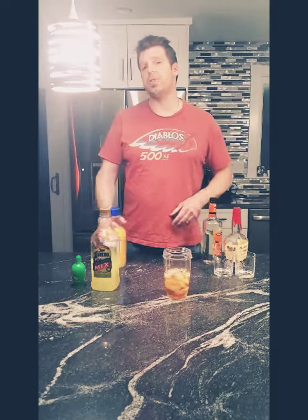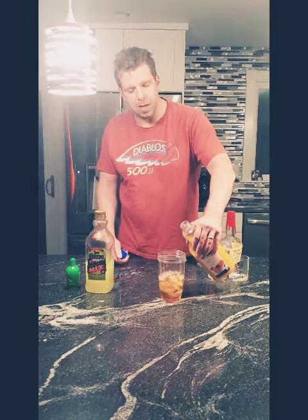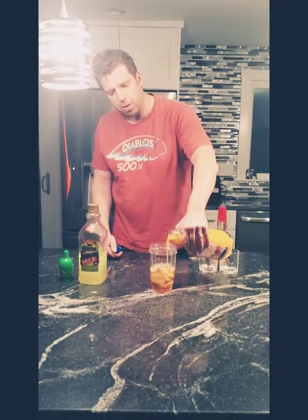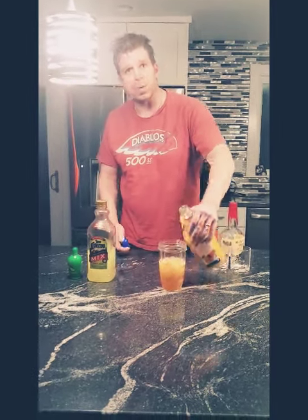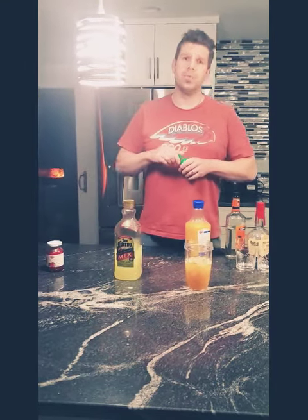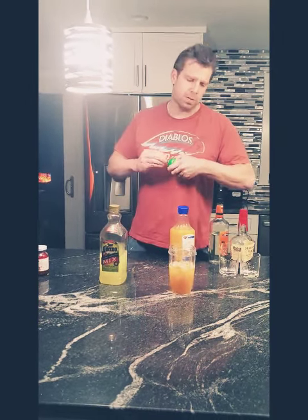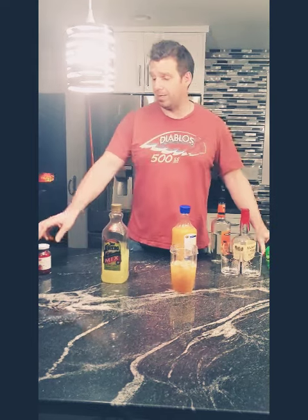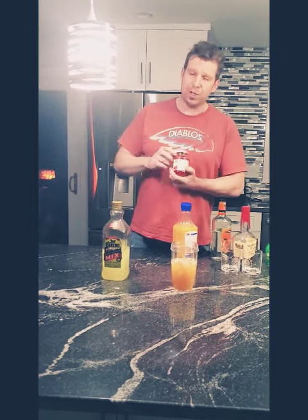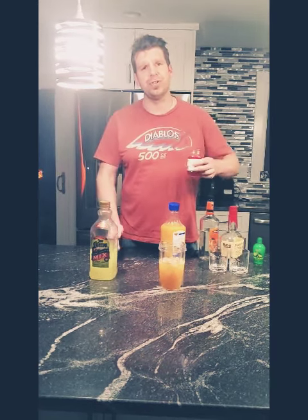We like to add some OJ to get a little bit of a sweet taste — can't rely on the bourbon whiskey for it, necessarily. A little bit of OJ, some lime. Perfecto. And lastly, we have some maraschino cherries. We're not going to put the cherries in here, we're just going to use the juice.